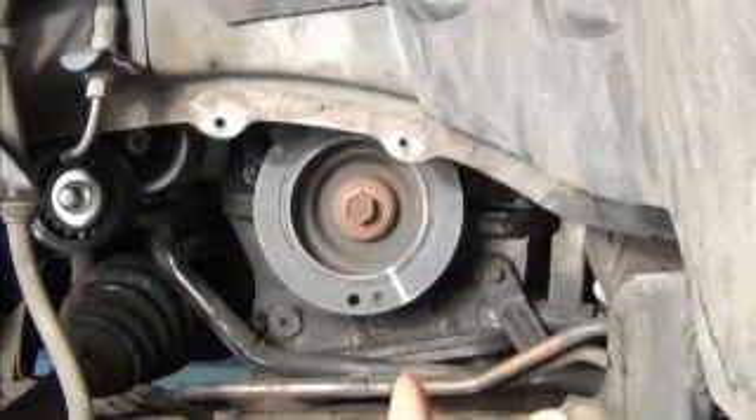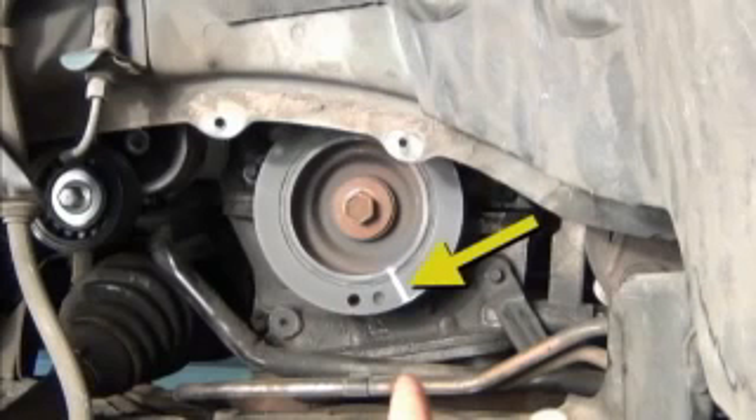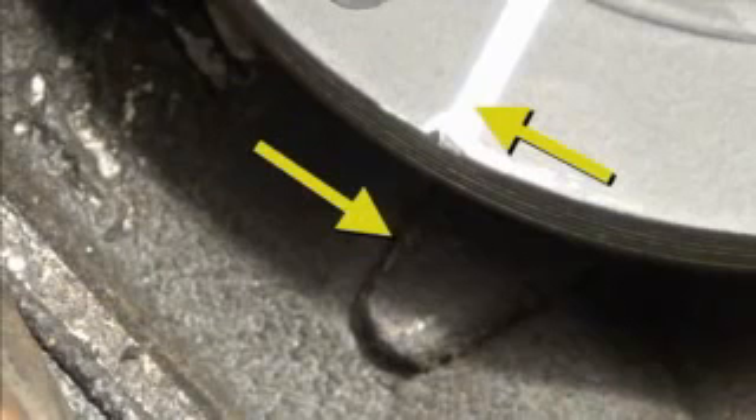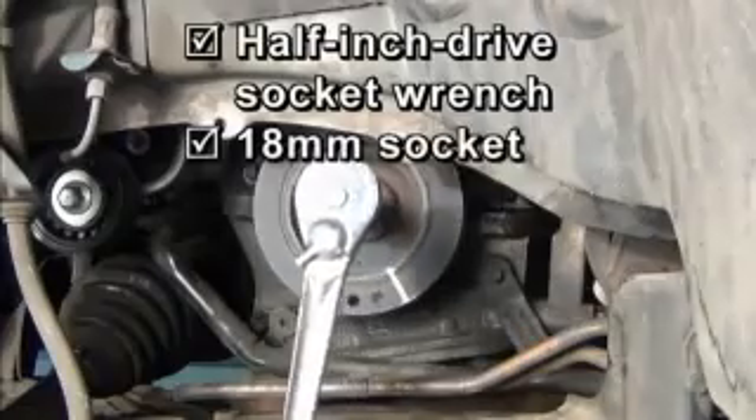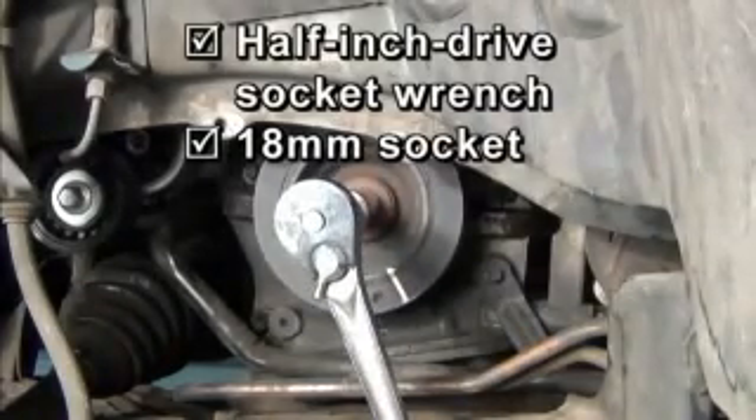Next, in the wheel well, here is a white line that has been drawn at the testimonial spot that Ford has applied to the crankshaft pulley for alignment. Notice that it lines up exactly with the clocking mark boss on the engine block. Use a half-inch drive socket wrench with an 18mm socket to rotate the crankshaft when needed. Now it's time to insert the alignment pin into the crankshaft.